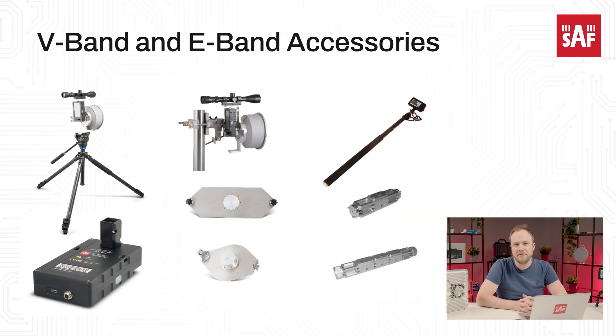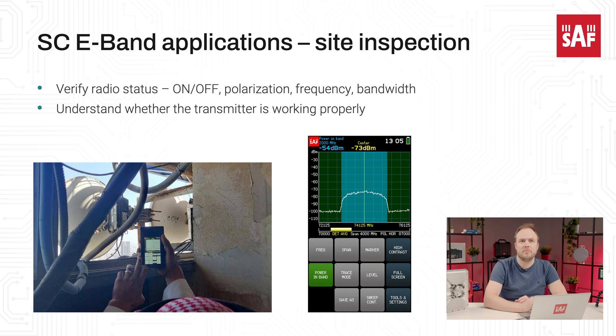In addition to the Spectrum Compact V-band and E-band units, we also have various accessories suited for field applications: horn and parabolic antennas, waveguide attenuators, and mountings to fix the Spectrum Compact with the antenna into a stable position.